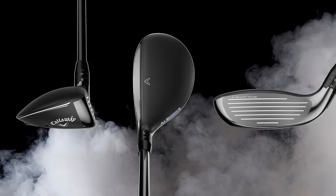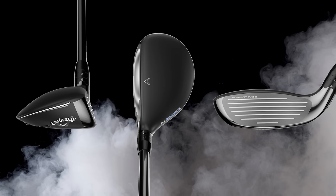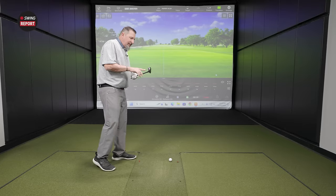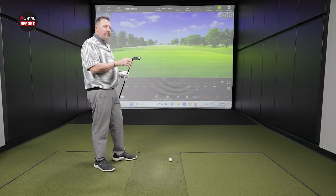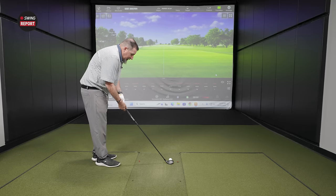Tell me what it looks like at address. Does anything else come to mind when you look down at the AI Smoke HL? It's like a hybrid — and that's a good thing. It's a good-looking golf club. The shape is appealing. Size is nice, not overly big, not too small. You see a fair amount of the face — not an offensive amount of face. So to my delicate sensibilities, yeah, it looks good.